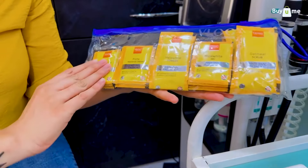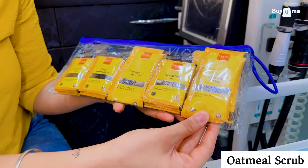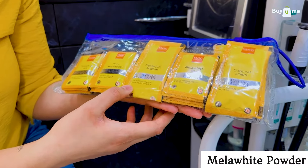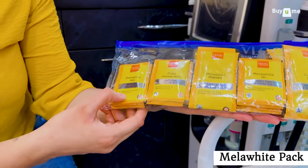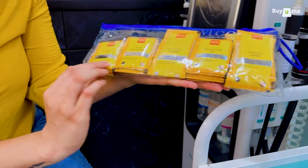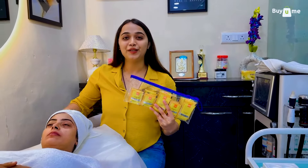This is our kit. The first thing we have is our oatmeal scrub. Then we have Mellow White gel, then we have Pista massage cream, and last but not least is Mellow White powder. I will explain everything about this — the ingredients and the benefits of those ingredients — in the video.